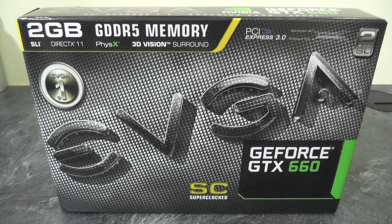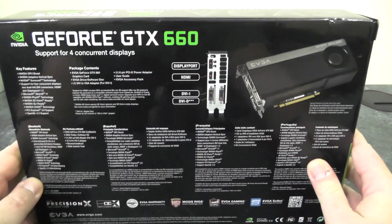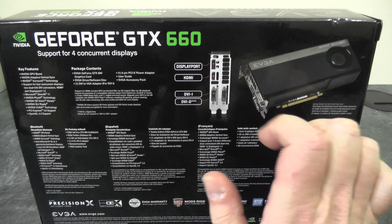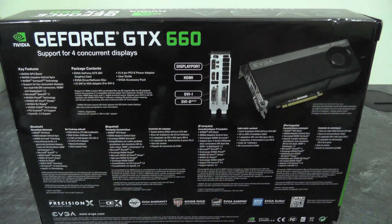First up we have the GTX 660. As I've already mentioned, this does come with 2GB of GDDR5. It is a DirectX 11 card, it supports PhysX and 3D Vision Surround. Obviously you need a PCI Express 3.0 slot to run this and it is SuperClocked by EVGA. Looking at the back, we can see that it supports DisplayPort, HDMI, DVI-I and DVI-D. It is a dual height card and it will support up to 4 displays.